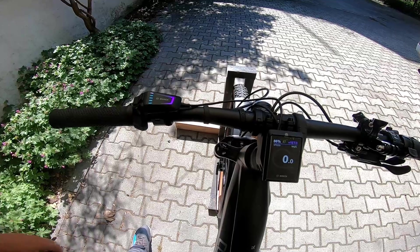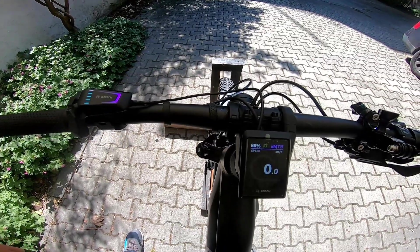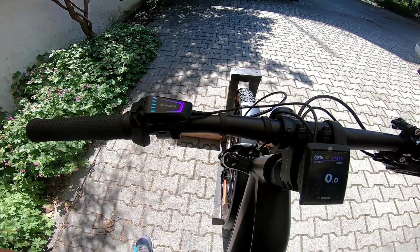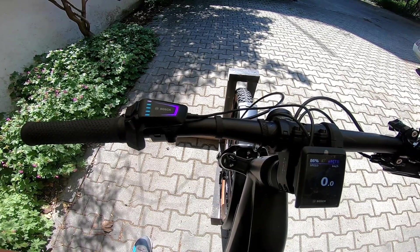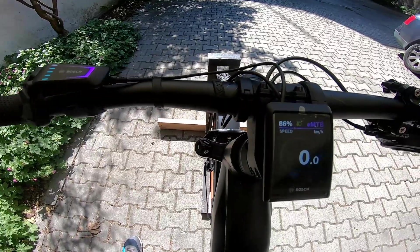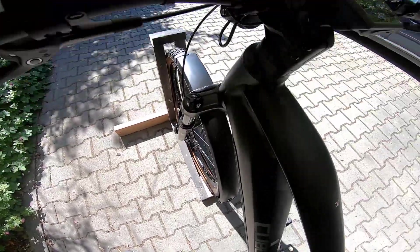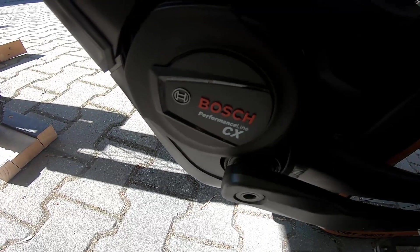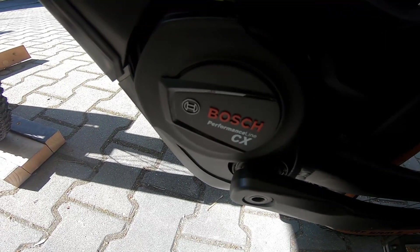For the first part of today's video, I have an e-bike model 2022 by Cube, equipped with the Smart System and Bosch Performance Line CX.